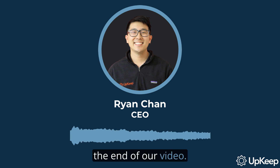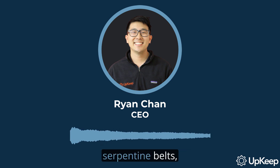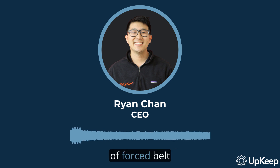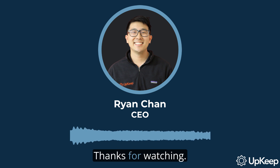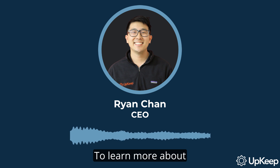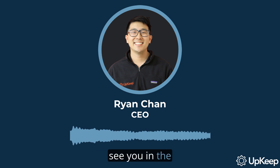And that brings us to the end of our video. We've covered the importance of proper storage and maintenance of serpentine belts, the ideal storage conditions, and the dangers of forced belt deterioration. Thanks for watching. Don't forget to hit the subscribe button for more insightful content. To learn more about our tools and resources, visit upkeep.com. See you in the next video.